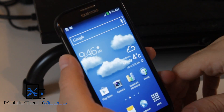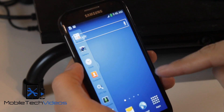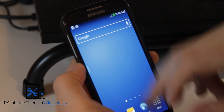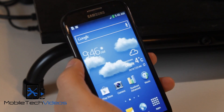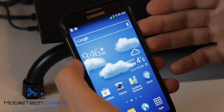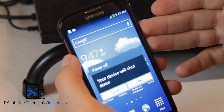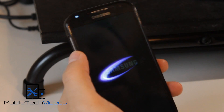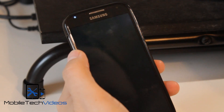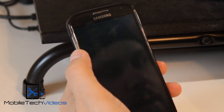Everything seems to work. The developer has included the transparent multi-window mod, so that's pretty cool. That's about it guys — a very quick overview of the Next Gen ROM for the Galaxy S4 GTI 9500. As always, I'll put a link down below and I appreciate you checking out the video. If you have any questions, leave a comment down below and I'll do my best to help you out.